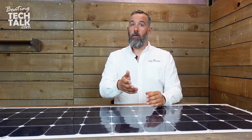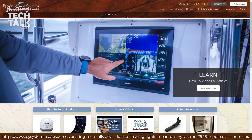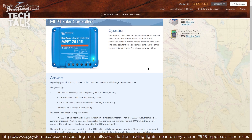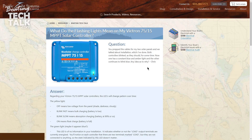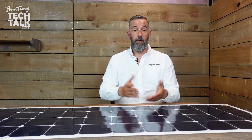You absolutely need a controller. With this panel, we absolutely recommend the Victron 7515. You can also go with the Genesen GV10 — that would be another option suited for this — but we're a big fan of the Victron 7515. It's customizable: you can change all the settings, configure it for AGM or whatever your battery type requires. So this is the Solgo 160 — 160 stands for watts, seven pounds, great size, and our number one seller for solar panels in terms of best value at this price point.